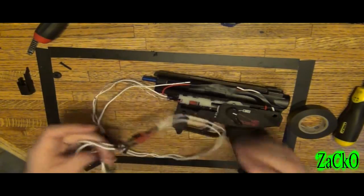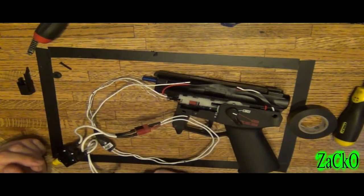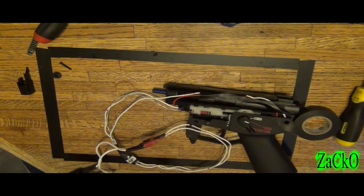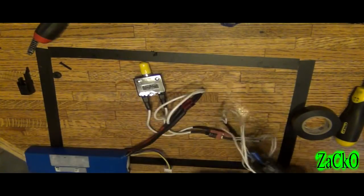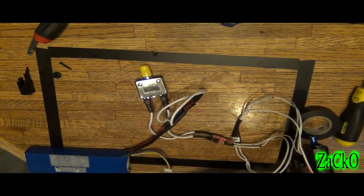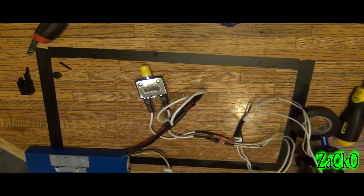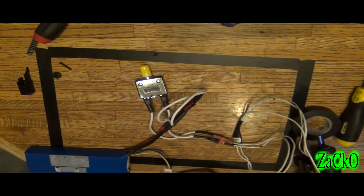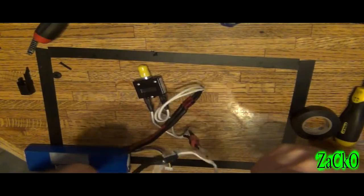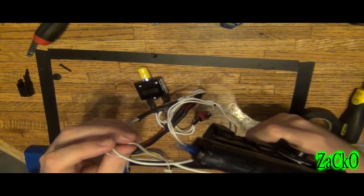Your rate of fire will actually drop when your resistance gets higher. Now I just need a battery — and here we go, test. This is the first time doing a test. Full auto. Semi.